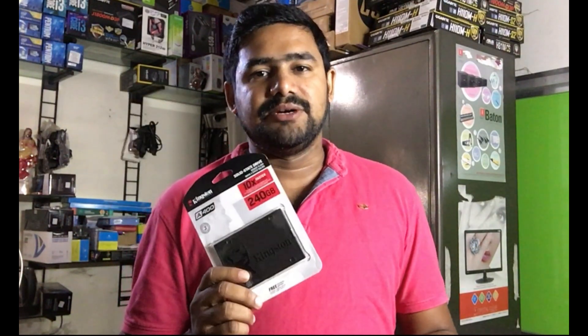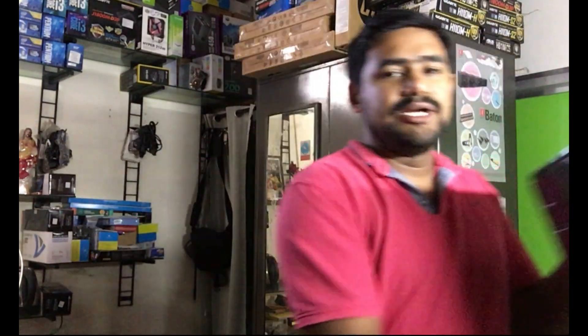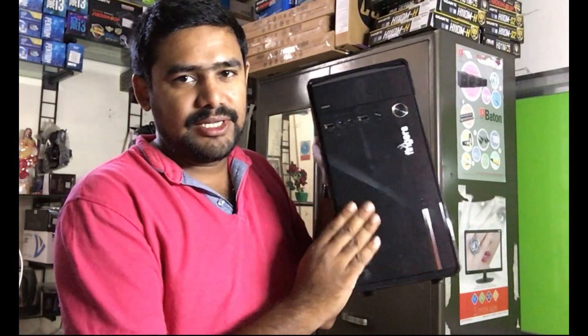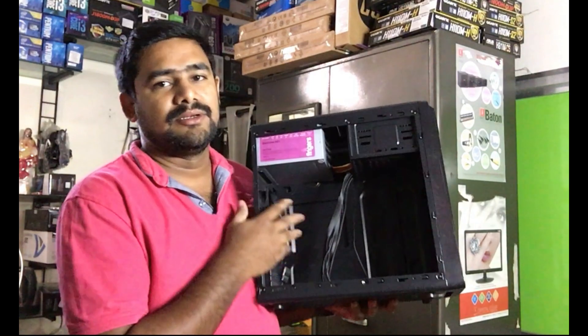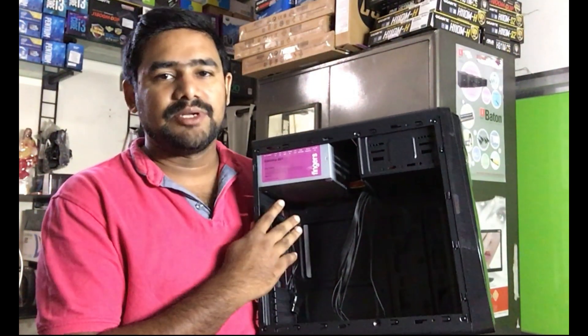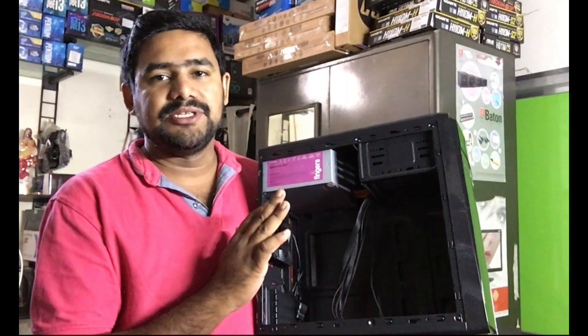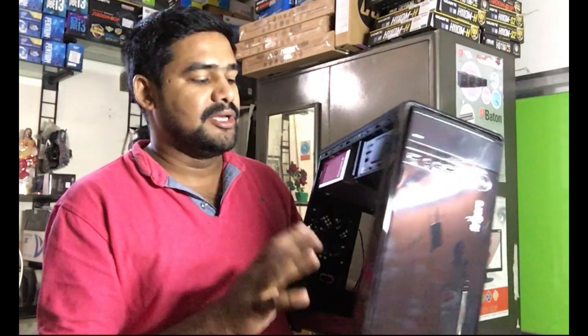This is an SSD. We have a nice cabinet and this is a full CPU PC set that we have to get done using the CPU.